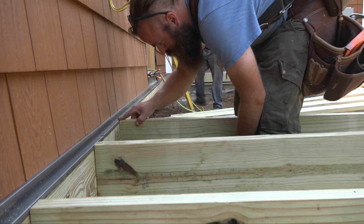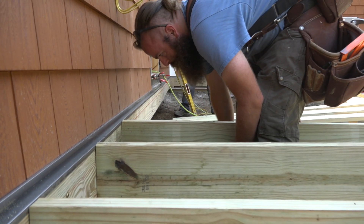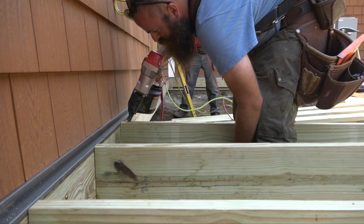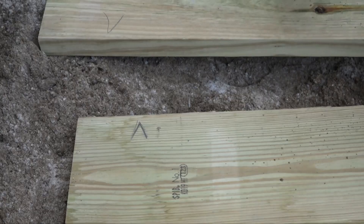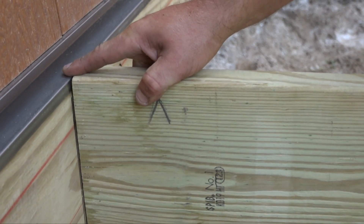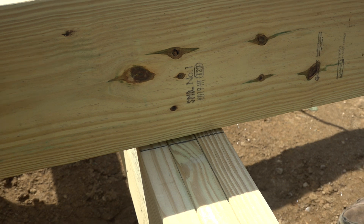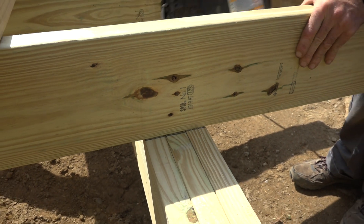To set the rest of the joists, Ben places the top flush with the flashing and then toenails it through the top of the joist into the ledger. The joists are crowned up and tacked in place. At the outer end they're toenailed into the beam.